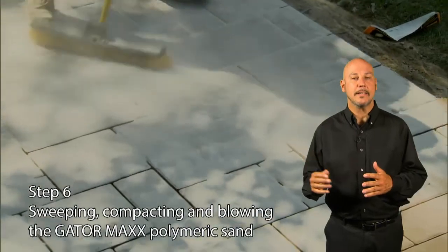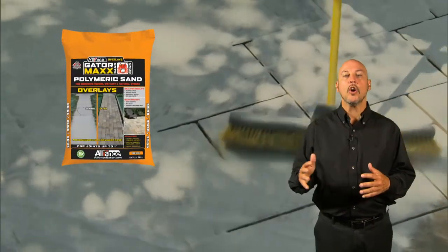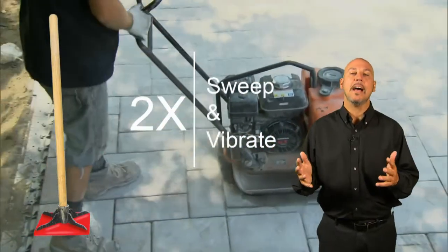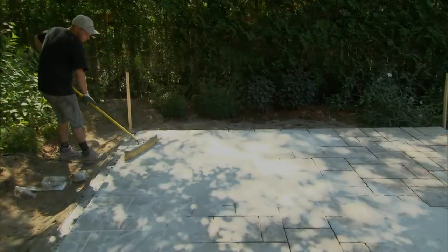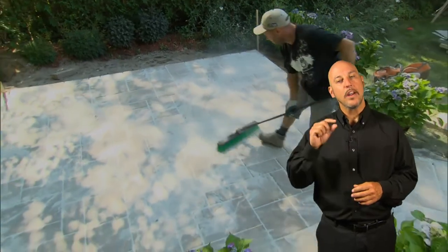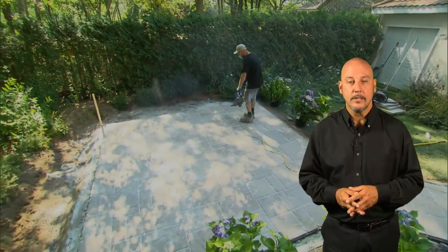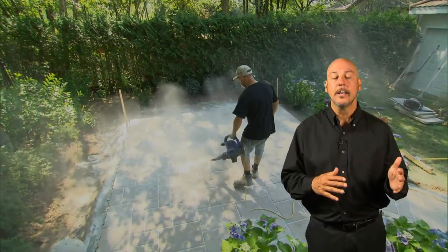Step six: sweeping, compacting, and blowing the GatorMax polymeric sand. When sweeping with a hard-bristle broom, spread over all small areas before moving on to the next. Ensure to fill the joints, and always make sure all paved surfaces are dry before emptying the bags of sand. Compact the sand using a plate compactor or hand tamper — do not use a plate compactor on slabs. Repeat the filling and compacting of the paver joints. Broom the excess sand with a soft-bristle broom, ensuring sand is 1⅛ inch lower than the chamfer or top edge of the pavers. Finally, using a blower — always wear a mask — blow off all residue on the paved surface. These actions of sweeping and blowing help eliminate hazing and avoid callbacks.